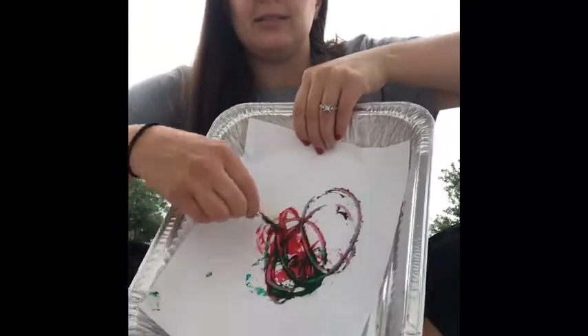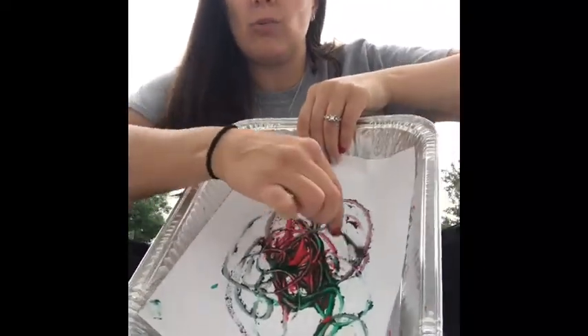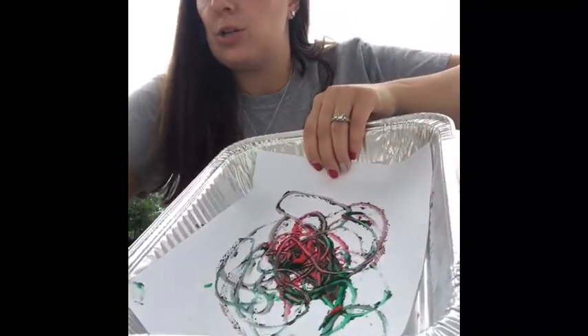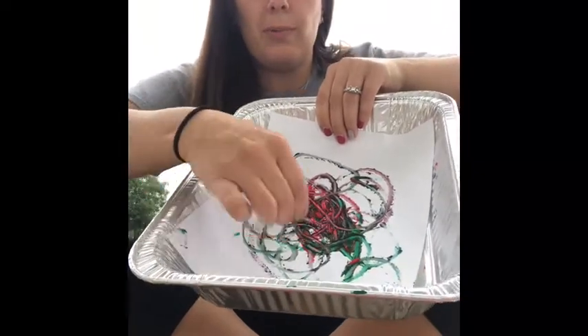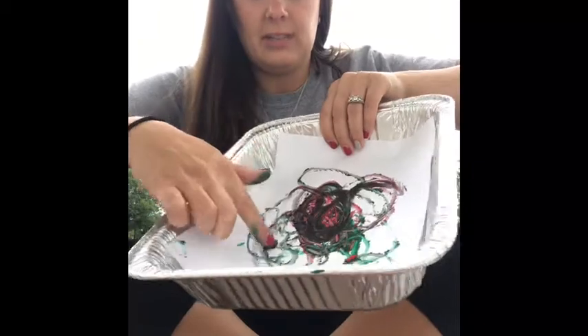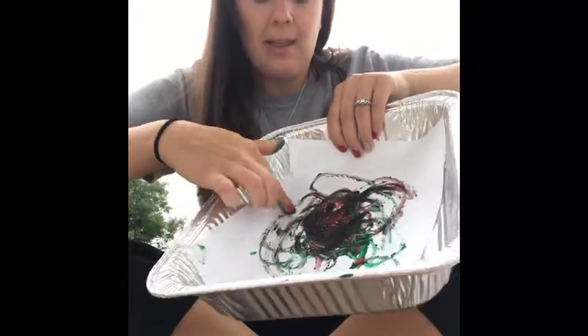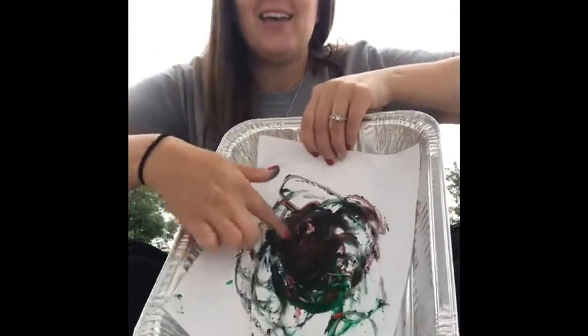Again, you're just going to put a little bit of paint in the center of your paper inside your tray. Then you can use your toothpick and just swirl it around. Move it all around the paint and you'll make different designs — your colors will merge if you're using more than one color. Just be easy with the toothpick because you don't want to poke through your paper and make a hole. You can also use your finger and move it all around, even try to make different letters, numbers, or write your name.